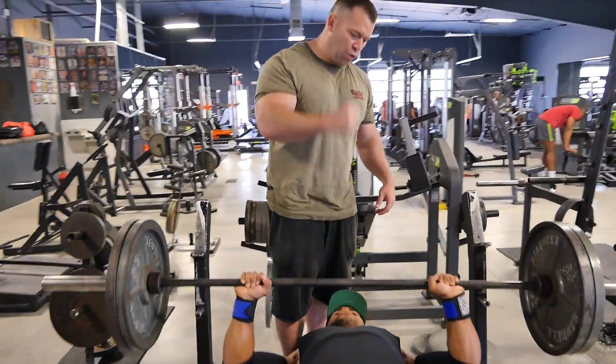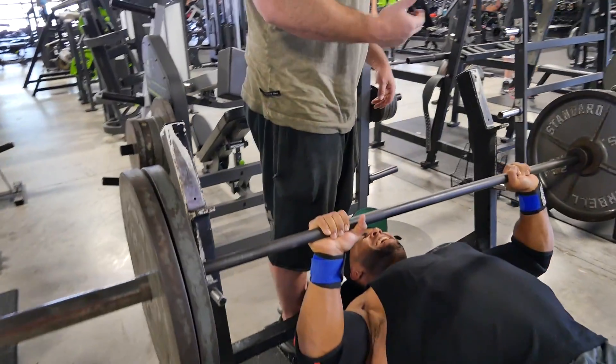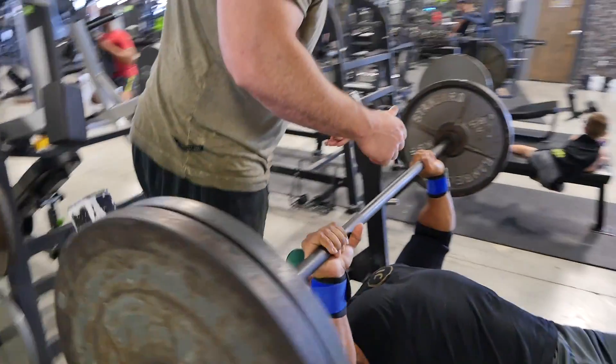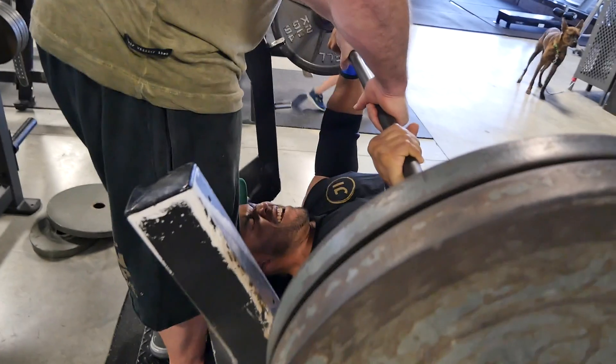Basically this is a holistic approach — heavy weight, light weight, slow tempo, fast tempo, all maximum overload. This is what my mentor, the late Dr. Fred Hatfield, talked about when he discussed those C workouts that are a total overload for hypertrophy.